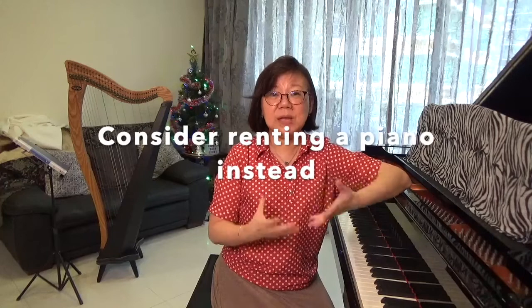When you rent a piano, you have a short-term investment and you are able to right away have accessibility to learning on a full 88-key acoustic piano, and it fits your budget because renting is definitely cheaper than buying a piano. So do consider what I've said — in the long run, if you are considering piano lessons whether for yourself or for your children, do invest in the instrument because it does make a big impact on your learning. Till next week, do like, subscribe, and check out next week's video. Bye bye!